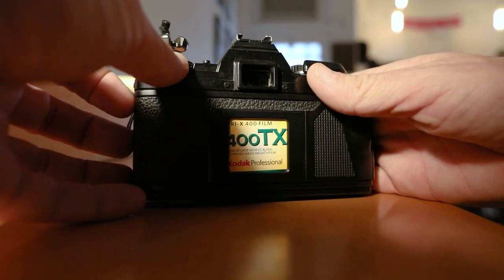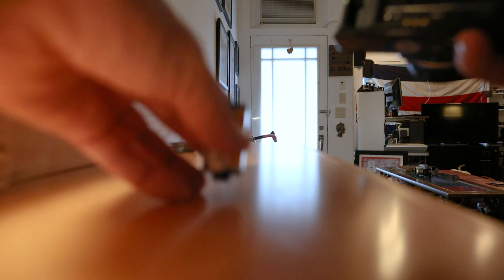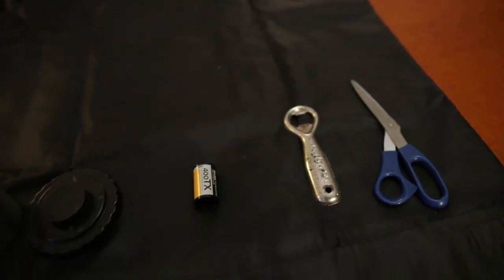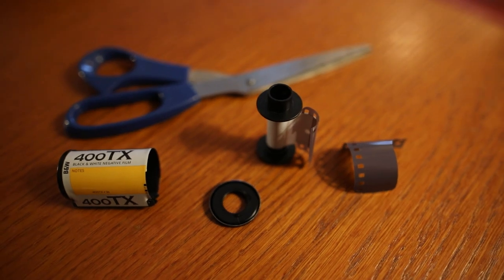I picked up my Minolta X700 the other day and realized I have a roll of film in it that I've never developed. I'll go through the whole process — exactly my workflow and how I develop. I load my film onto the reel and into the development tank using a changing bag. If you're not familiar with that process, I'll put a link to a video below.